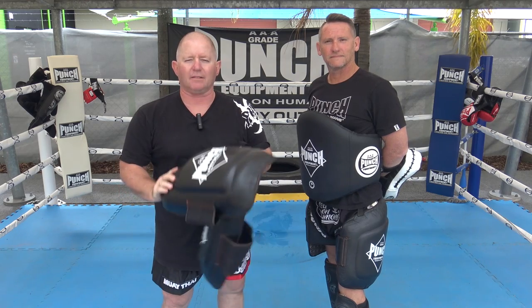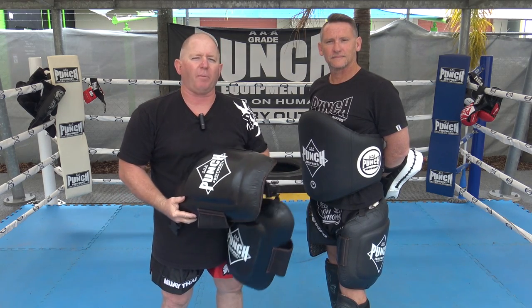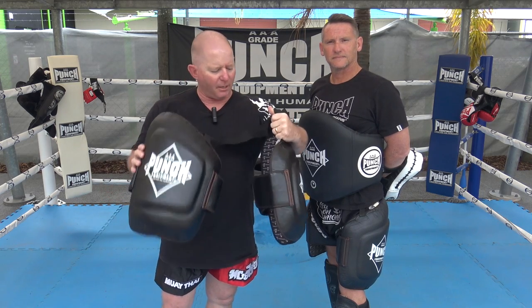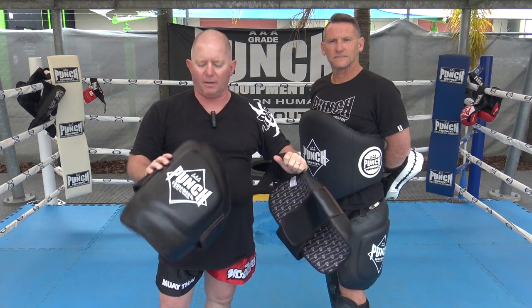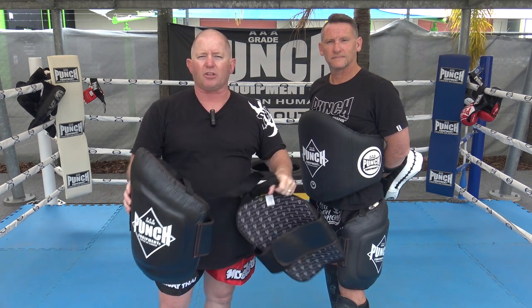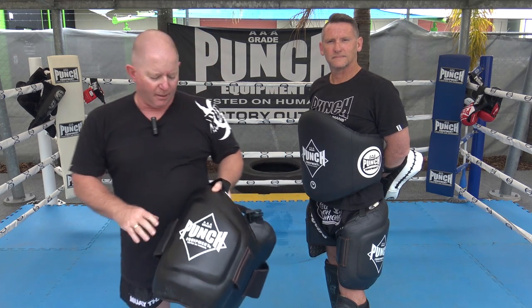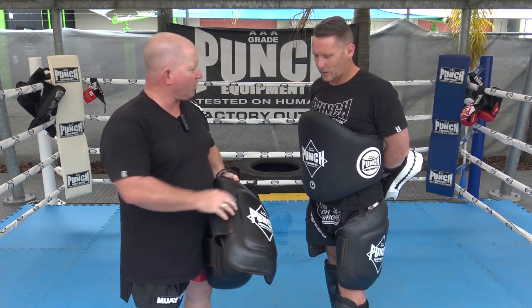Welcome to Punch TV. I'm Bruce Townhill and today I'm with Darren, who's a professional pad holder on the Gold Coast. He does it full time and he often wears these thigh pads to prep his fighters for timing. The thigh pads are a technique drill — a timing piece of equipment. They're not meant for big leg chopping, as we'll show you in a minute. This whole how-to video is about how to use these effectively and safely.